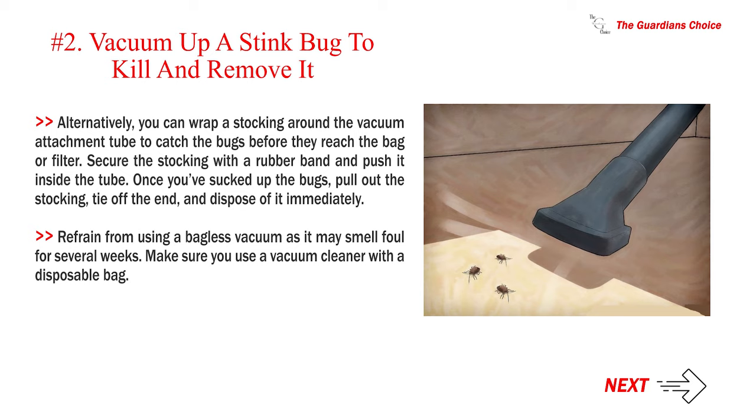Secure the stocking with a rubber band and push it inside the tube. Once you've sucked up the bugs, pull out the stocking, tie off the end, and dispose of it immediately. Refrain from using a bagless vacuum as it may smell foul for several weeks. Make sure you use a vacuum cleaner with a disposable bag.